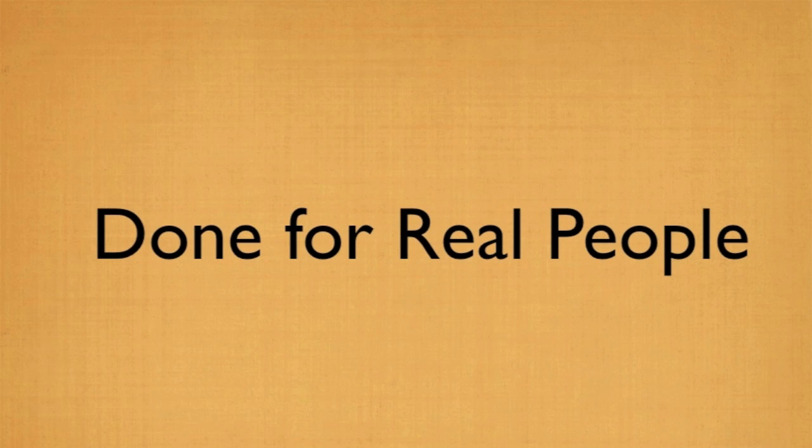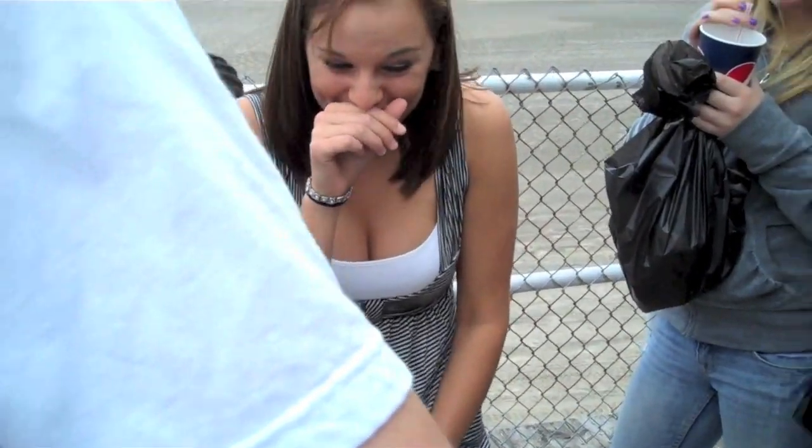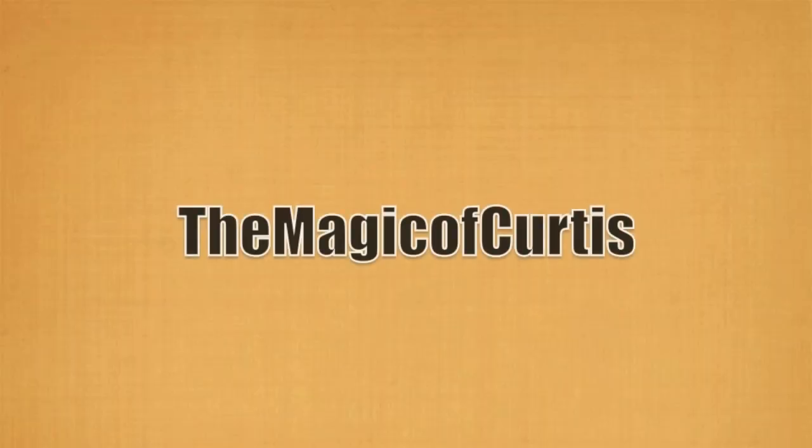Real magic done for real people — the magic of Curtis.